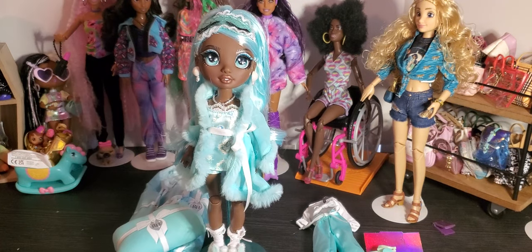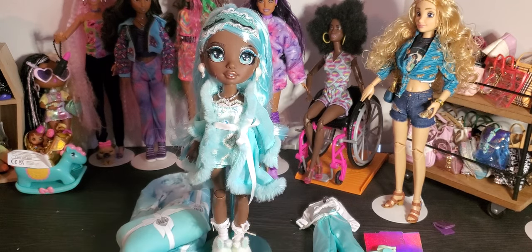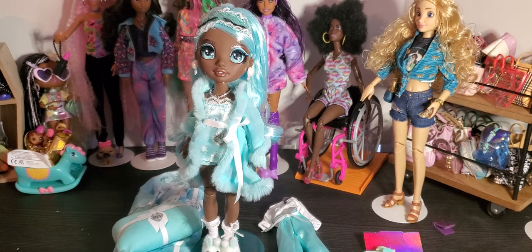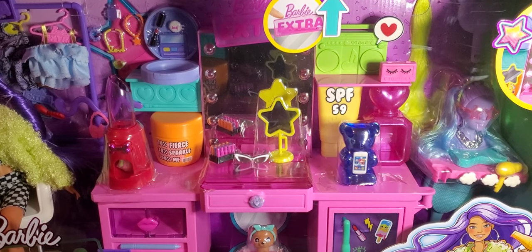This doll retailed for about $49 when she came out — too expensive for my blood at the time. But I am so excited and elated that I was able to get her for around $14. She was absolutely well worth it. Again, please go out to your local Walmart and check your clearance sections because now that new things are coming out, you're going to start finding a lot more of our dollies becoming available. Now let's move on to our whole entire Barbie Extra set!